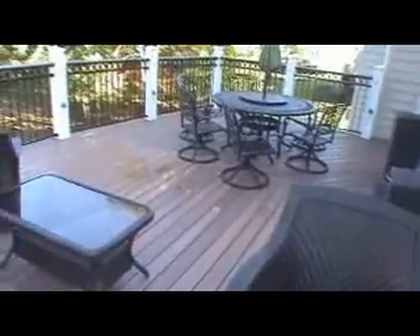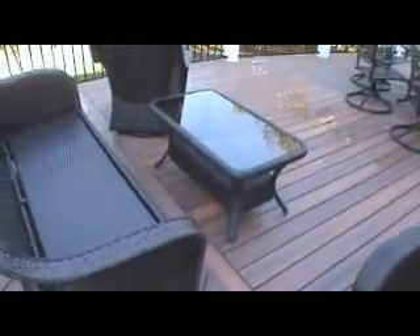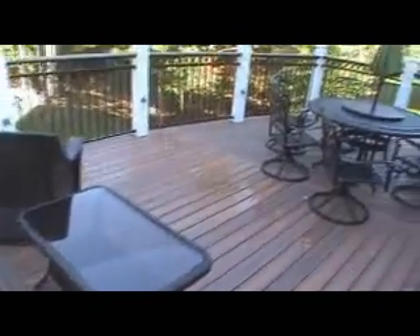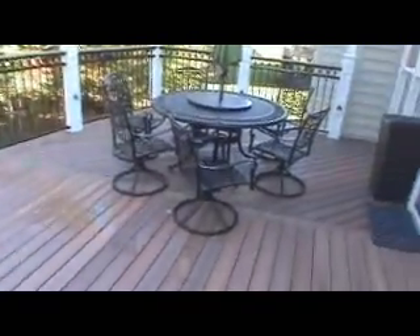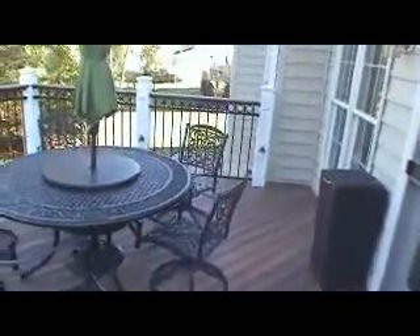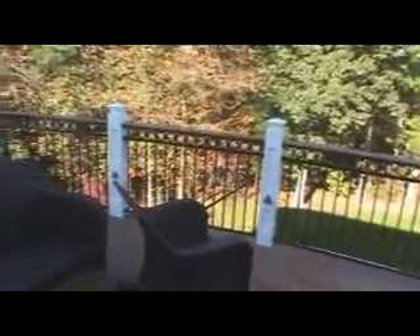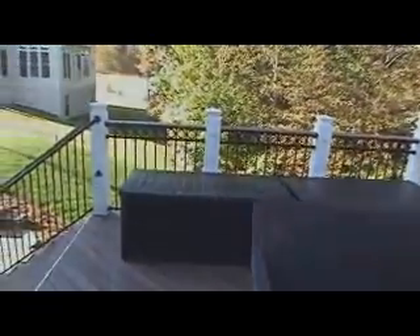The decking is Fiberon decking. Notice we put a couple of feature strips in to get rid of as many seams as we can. The customer has done a very nice job decorating — adding some furniture and umbrellas. This project turned out really, really nice. In a few seconds we're going to walk downstairs and show you what we've done down below.